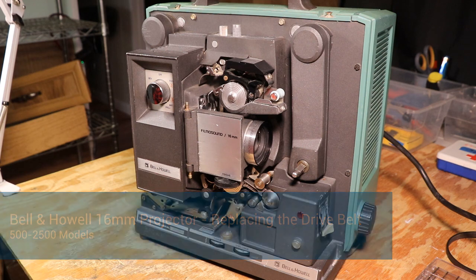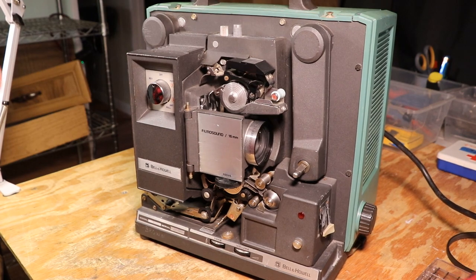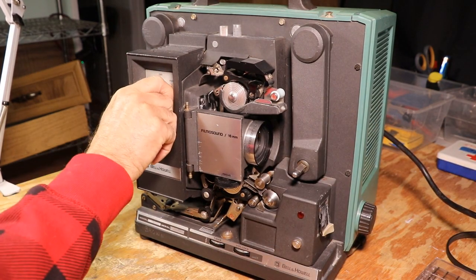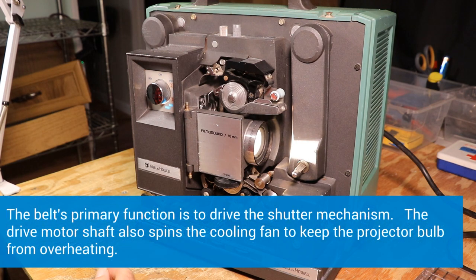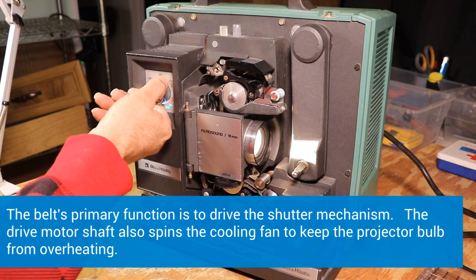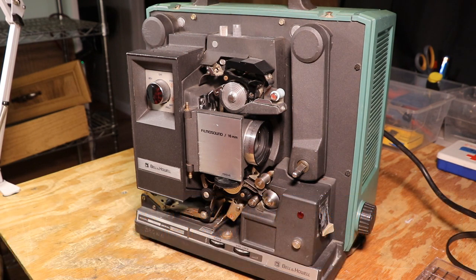I'm going to plug this machine in for a moment so you can hear all the noise. All that slapping — most of that is the fan belt trying to come off, and a little bit of it is a gear. That's what we're trying to fix. If you ran film through it, you'd also see that it wouldn't be running at a constant speed.